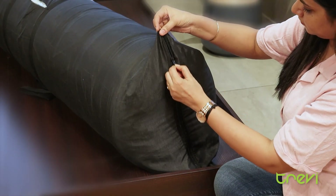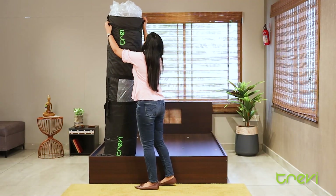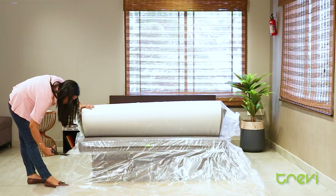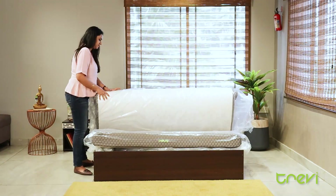Unzip the outer bag. Unwrap the cover. Cut the outer cover to release the vacuum. Roll out the compressed mattress.